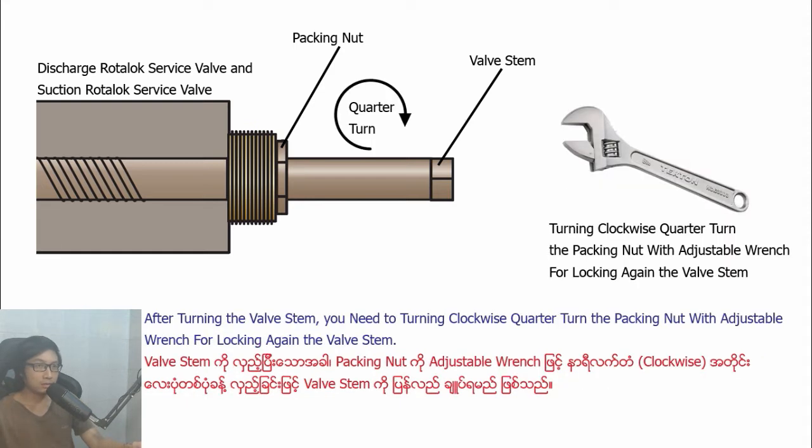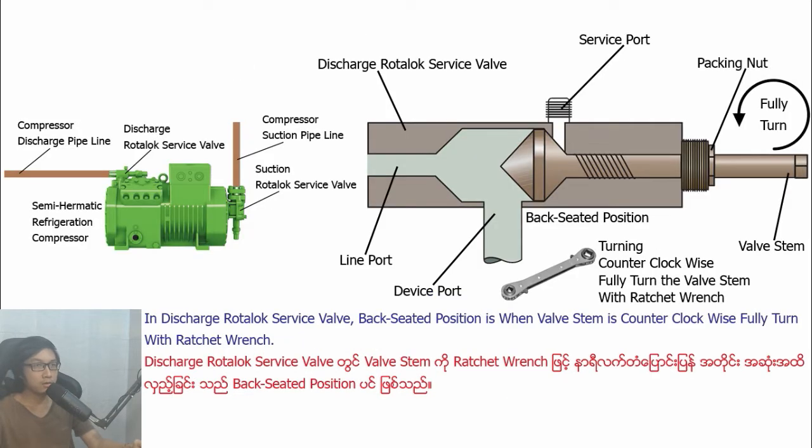After turning counter-clockwise, quarter-turn the beginner with adjustable wrench, you can easily turn the basting with ratchet wrench. After turning the basting, you need to turn clockwise, quarter-turn the beginner with adjustable wrench for locking against the basting.